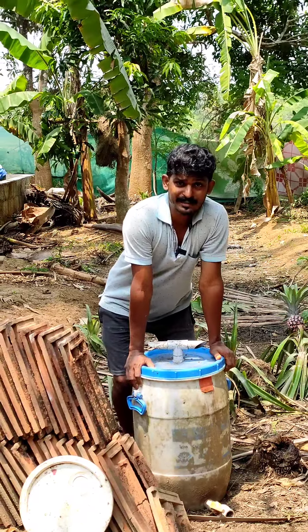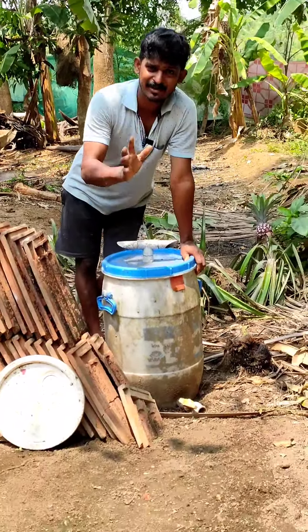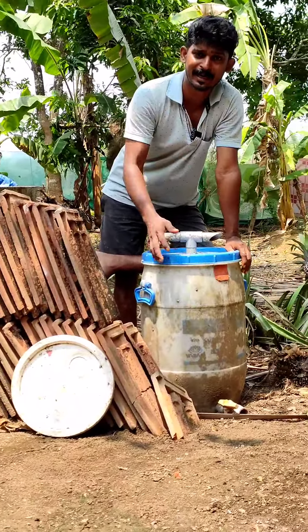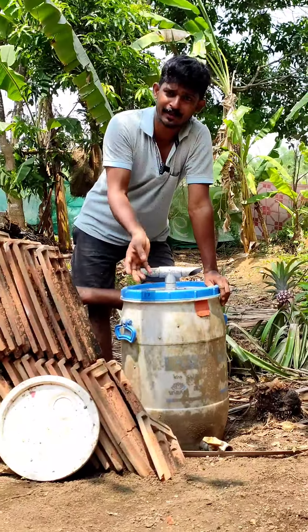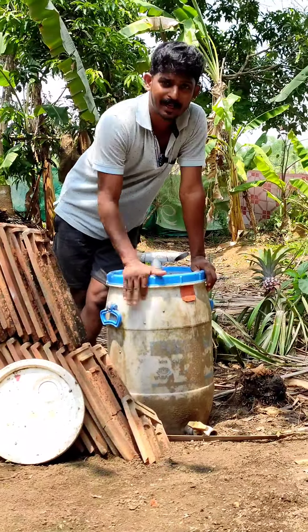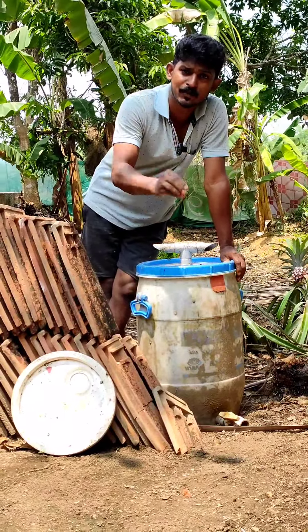This is our waste composting. We use a Black Soldier Fly on top. This is the first one, which is called a Black Soldier Fly.